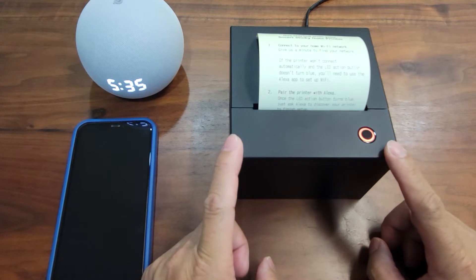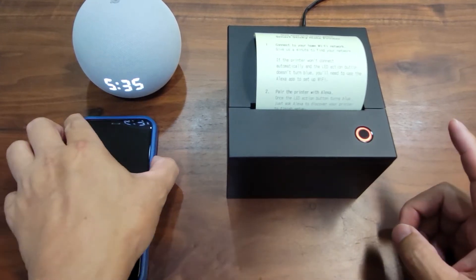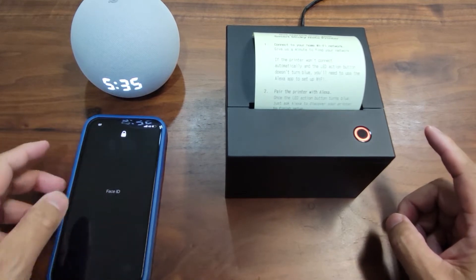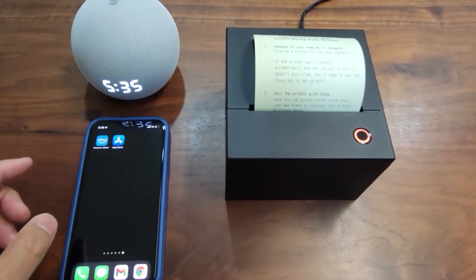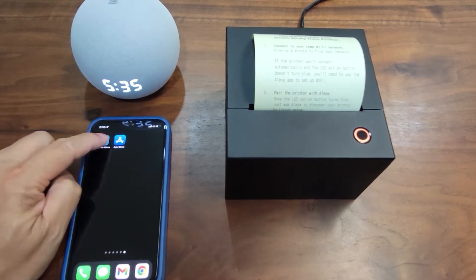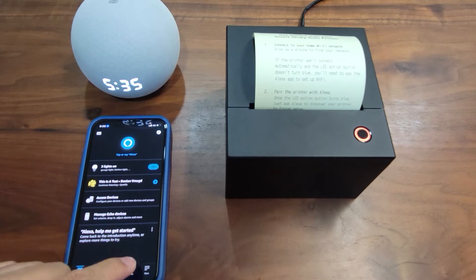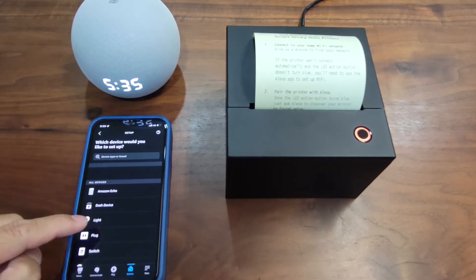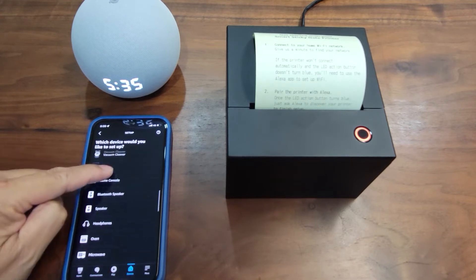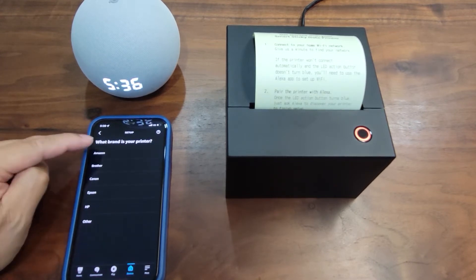To set up the Wi-Fi of this printer, you do need the Alexa app — that's an important step to remember. So let's go to the Alexa app, go to Device, Add Device, search the category for Printer, and select Amazon.